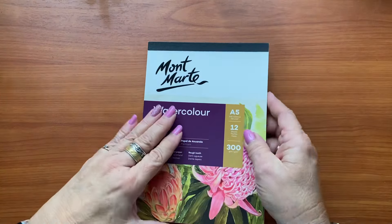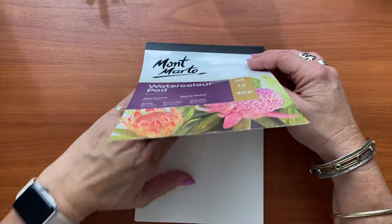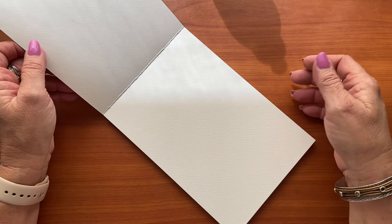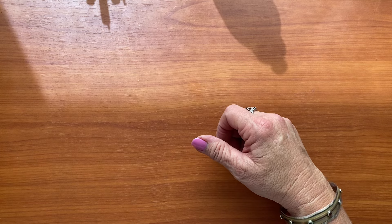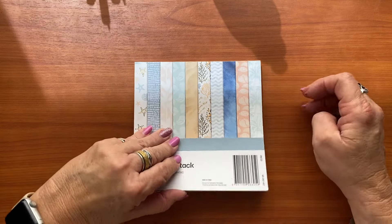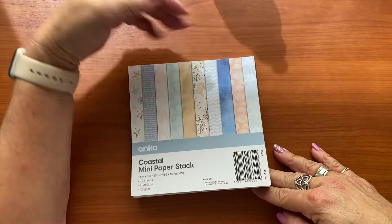The next thing I'm taking is a watercolor pad. I've got a couple of ideas — I can do some experimenting with watercolors and then cut them out to use in my journal, or just play with the watercolor paper. I'm also taking this paper pack I got from Kmart a little while ago. It's a beachy, nautical theme and I thought it would be perfect to tear up and use in my journal.